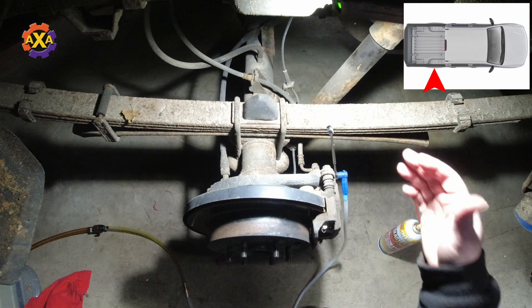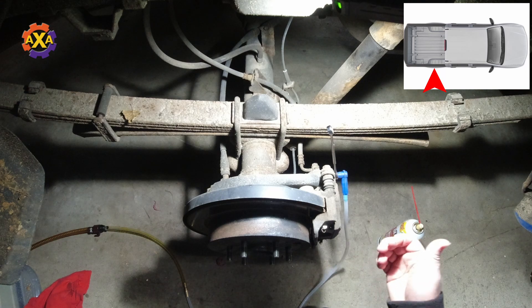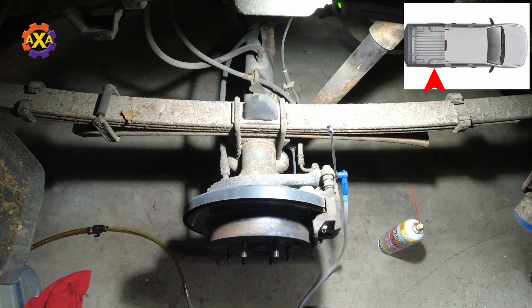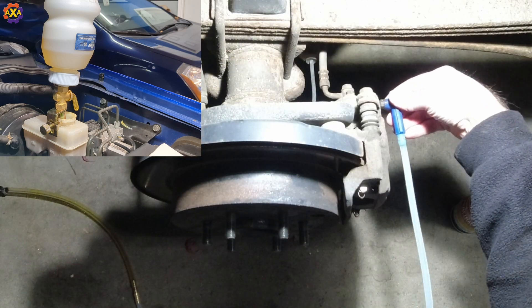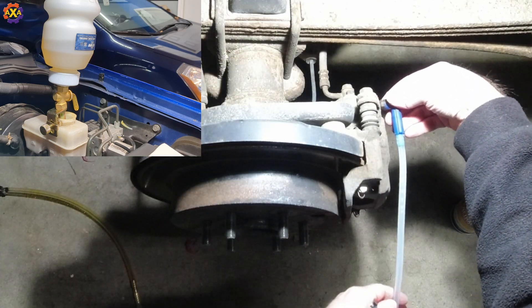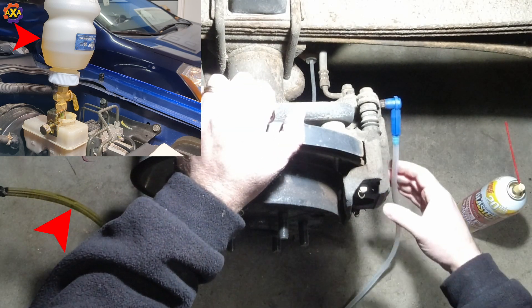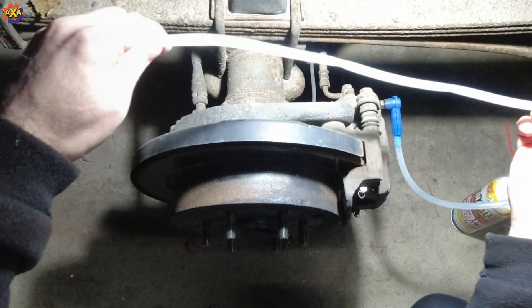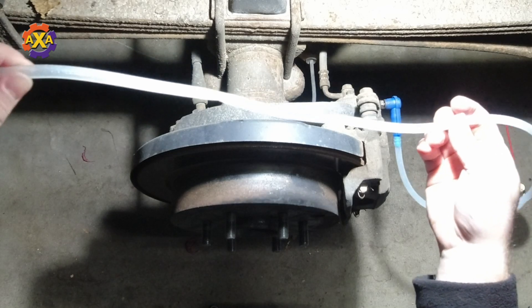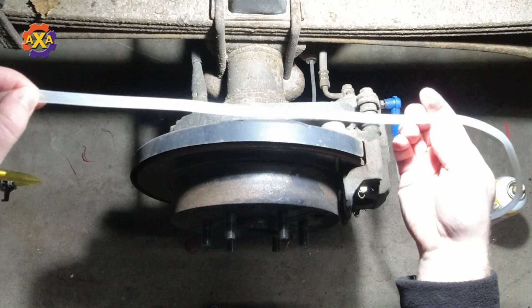You'll see maybe some air in the line coming out, but that's okay. We want to make sure that we continue to have vacuum within the system. Right there it looks pretty good — the fluid coming out is pretty clear, so I think this brake line is done.